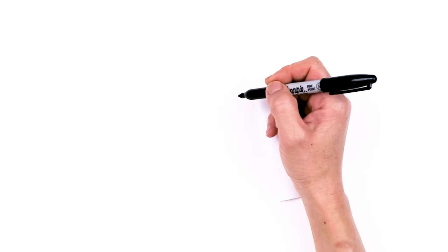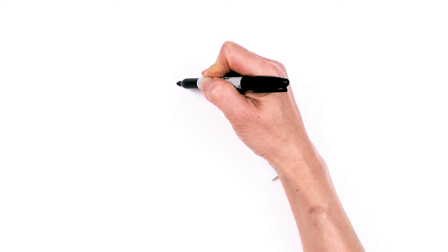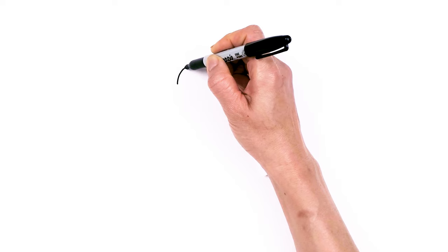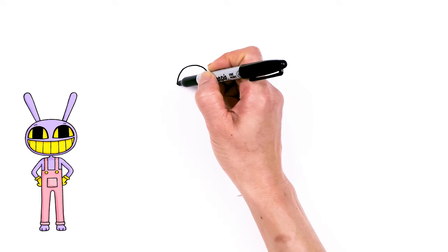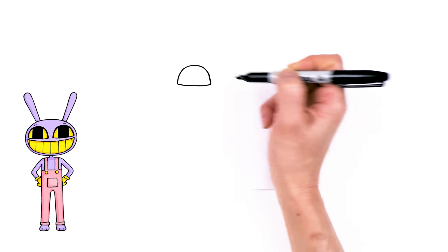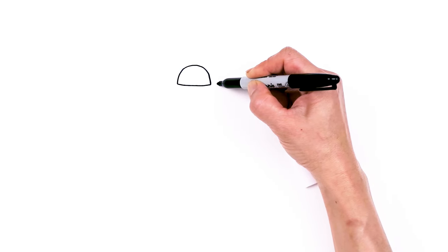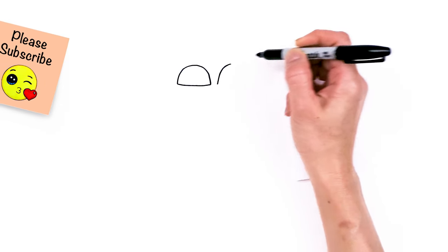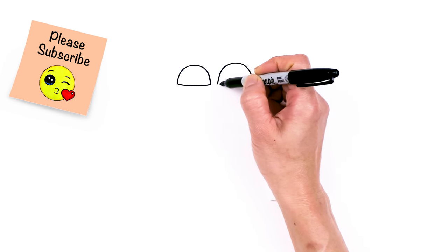To draw this cute rabbit, let's first start by drawing his eyes. We're going to start right here and basically draw a big curve — go right here nice and high, create this kind of dome shape, bring it down, cut it wide, and then connect it with a soft curve. Same thing right across, really close to it. Go up nice and high just like the other side, go right here and then connect.